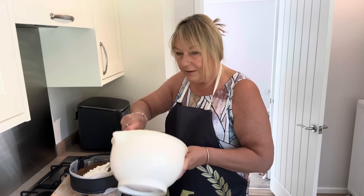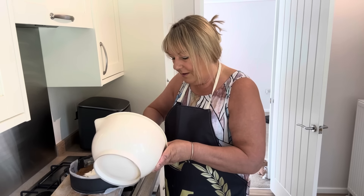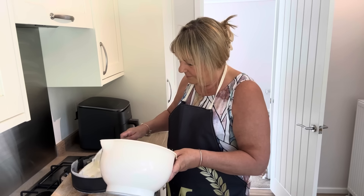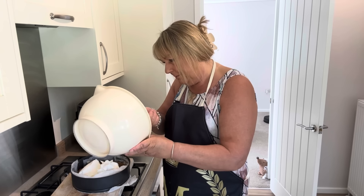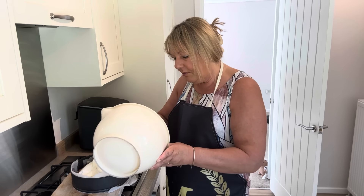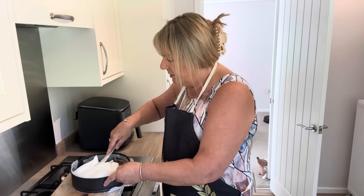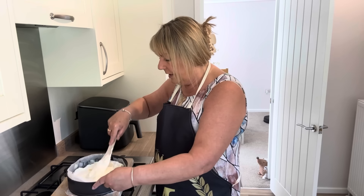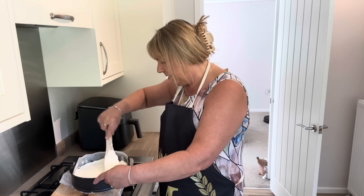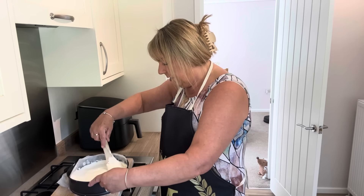I'm just dolloping the cheesecake mixture in. The cream cheese I used was about 89p, and the biscuits were under a pound, so it's quite affordable. I'm just spreading the cheesecake mix all over the base and making sure to get the edges so there are no gaps. Making it look nice and pretty.